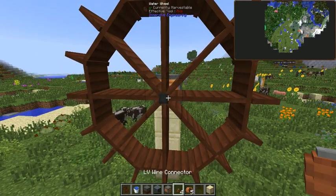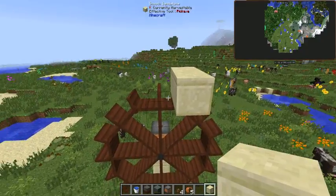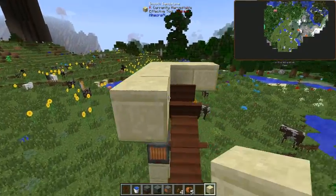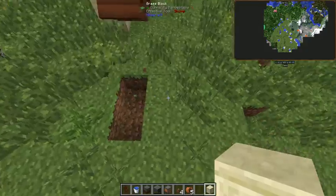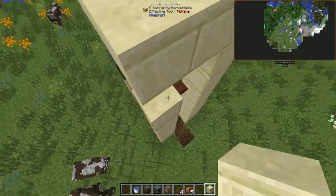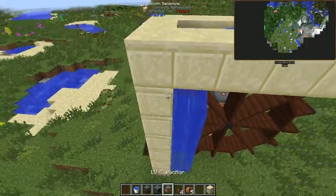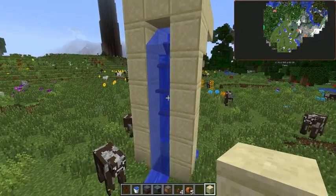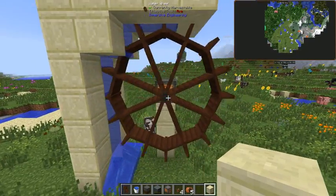Next, you want to get your water set up. I like to do the block off to the right — you can send the water off either way, right or left. We're going to bring this over a few blocks. Then I like to dig a hole here just to keep the water from spilling out everywhere, just to keep it a little bit clean. You don't need the blocks on the side like this, it's just how I want to build it. Place your water down — that should make your water wheel start spinning. There we go, got worried for a second there.